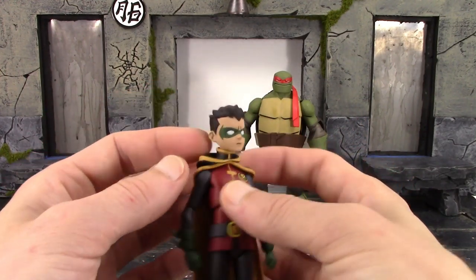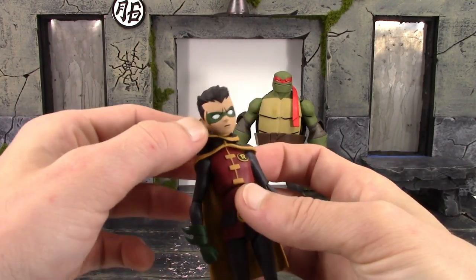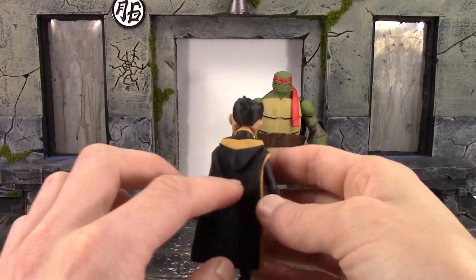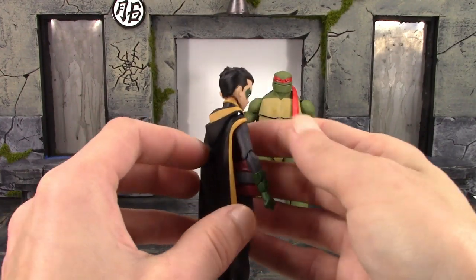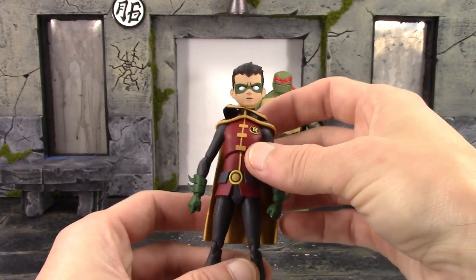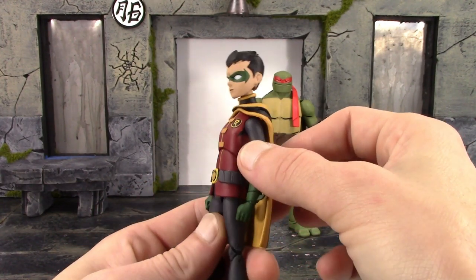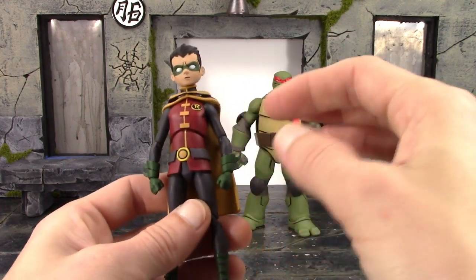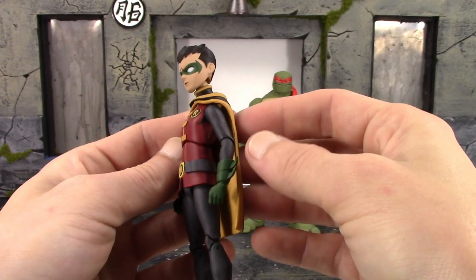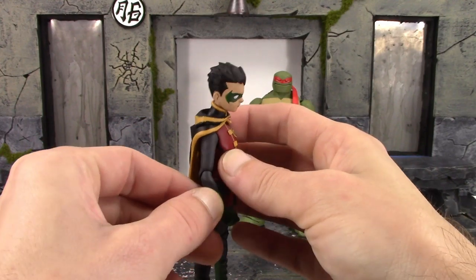We do have two interchangeable heads. There's the unmasked one, and we do get a separate hood piece with the cape. The hood and cape turned out pretty good — I'm surprised they didn't give us a cloth cape, though we get nice sculpted wrinkles throughout it. Clean paint where the yellow meets the black. For the torso we get some nice paint work, the Robin symbol on the left side of the chest looks great. You do have to be careful with paint and plastic rub on this figure, along with Raphael as well.